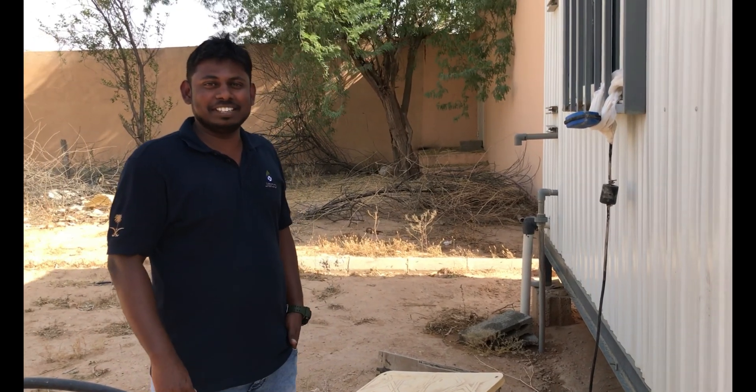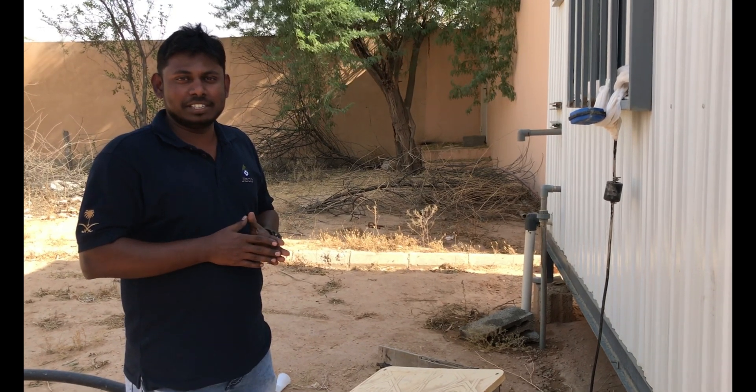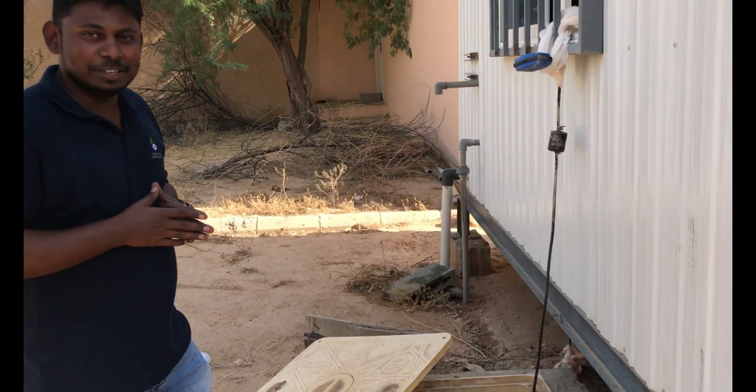Hi friends, welcome to Met Plaza. Today we are going to see about one small commercial RO plant installation. So how is the tank? Let's go to the process.